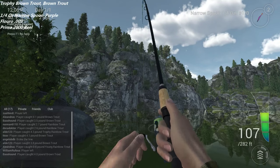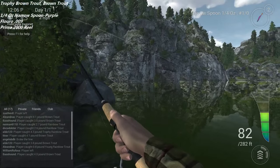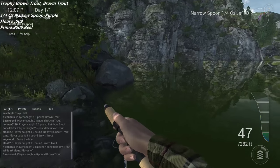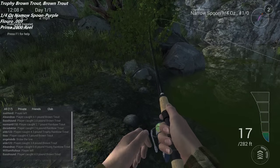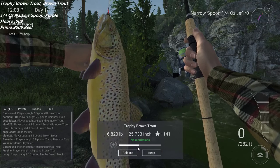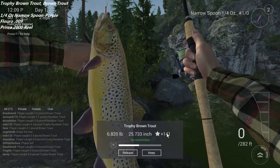The trophies typically range anywhere between about 3.8 to 7.2 pounds — I'm sorry, the brown trout is 3.8 to probably around 7 pounds. There we go, I got one! This one's a trophy, which is awesome — 6.8 pounds, that's pretty good. The biggest one I've gotten is just over 7 pounds. They're quite a bit bigger than the rainbows and you're going to get more XP for those too, so if you want to level fast, that's what you're looking for. You can see the XP you get there — pretty good in comparison to rainbow trout.